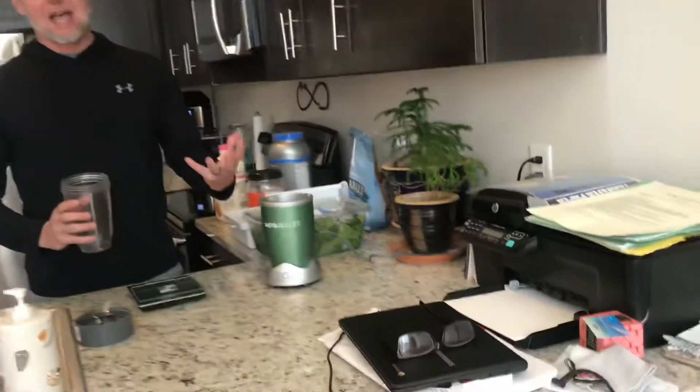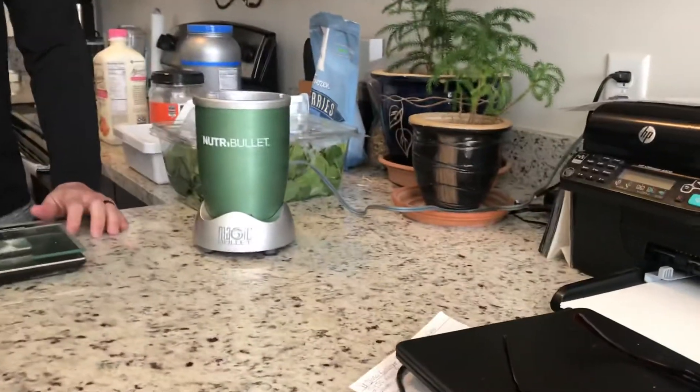We like the Nutribullet — it's amazing. It really blends it down, makes it really fine, works extremely well. So the Nutribullet is the way to go if you have one. If you have a mixer or blender or whatever, that's going to work as well.